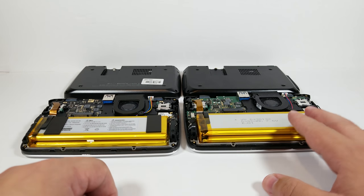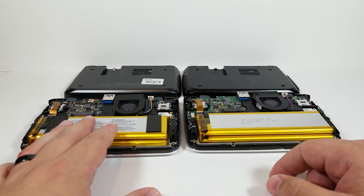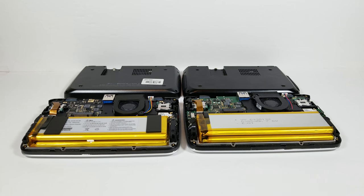I will continue to use my prototype, but I think I'm going to largely go over to my retail unit. Having said that, let's go ahead and jump into some of the differences.